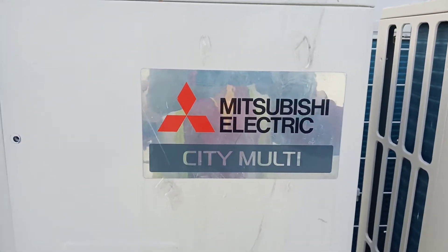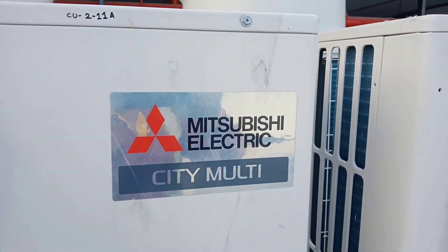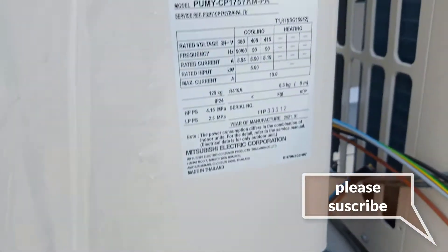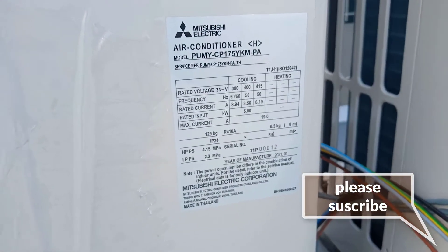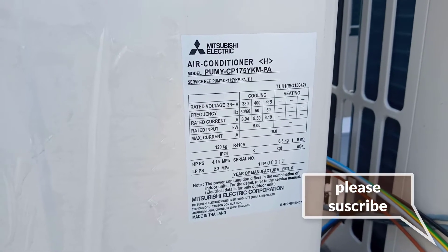Hello friends. Today I will show you the wire connection for Vishay Electric City Marti. This is the model number PUBY CP175, this type of City Marti.